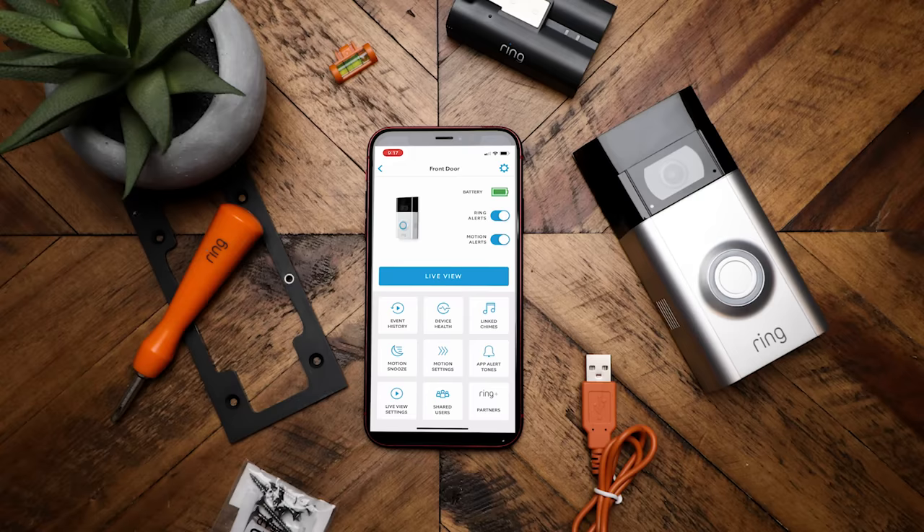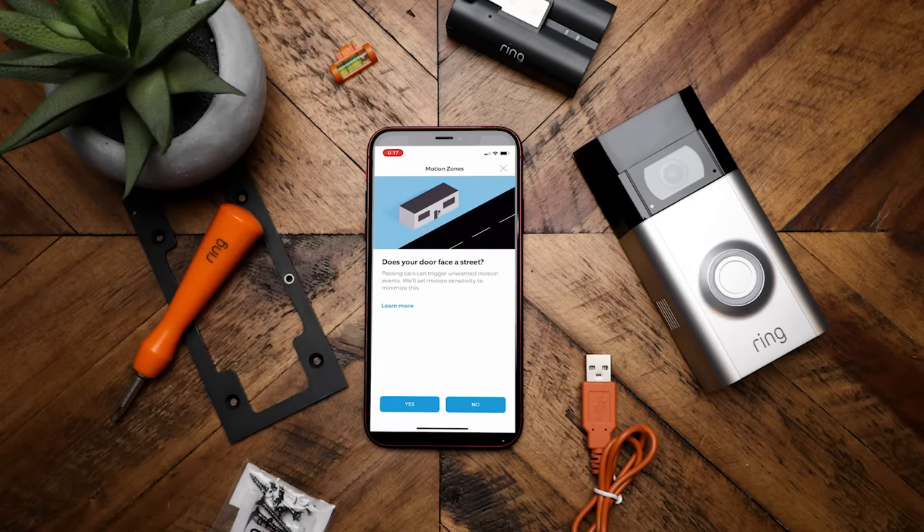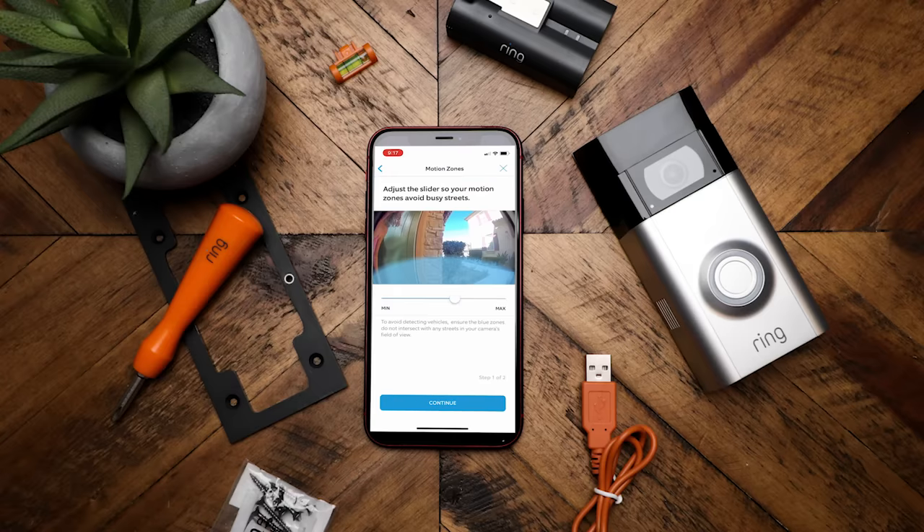The next thing you'll want to set up is your motion zone. Go into motion settings, click on motion zones, and it'll ask a couple of questions — for example, do you face a street? Then you adjust your motion sensitivity using a slider to set how far out you want detection to reach. You can set it to cover the walkway but nothing further, and then choose which specific areas you want on and off.